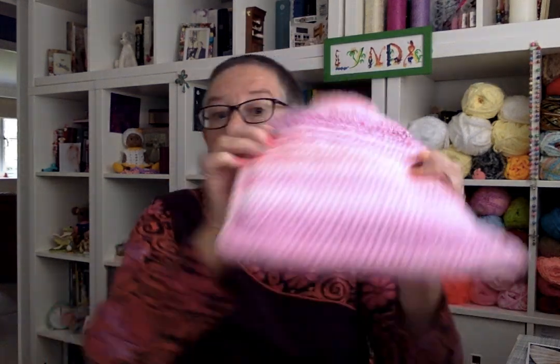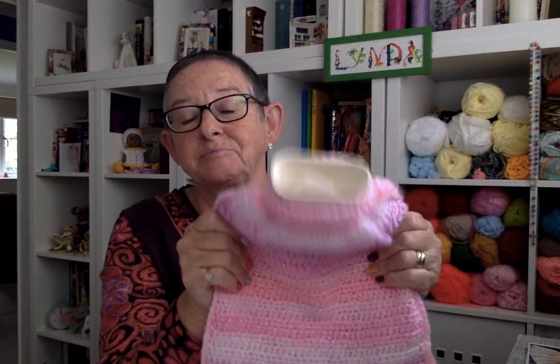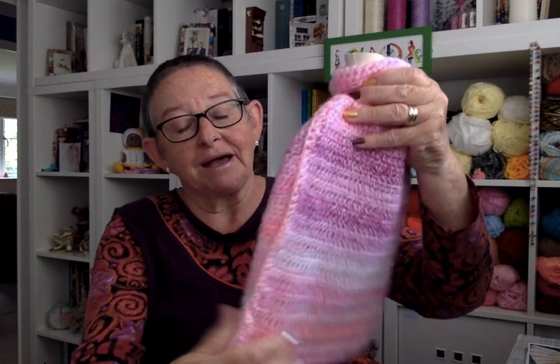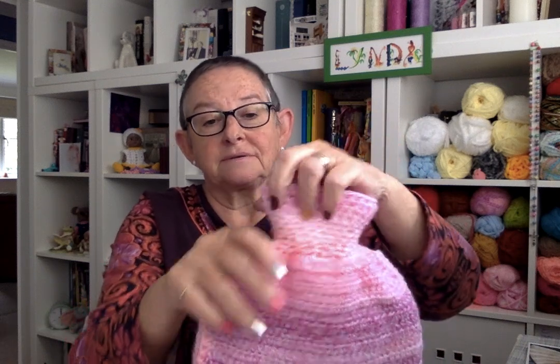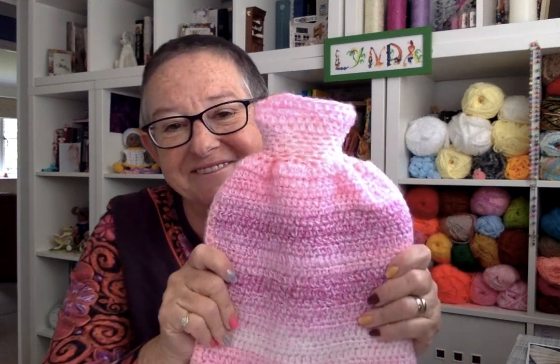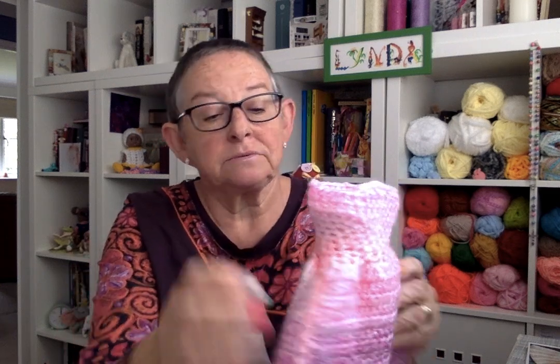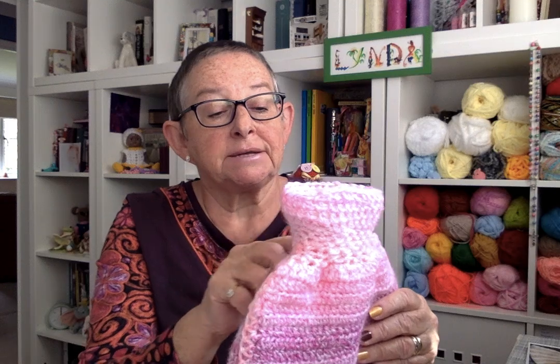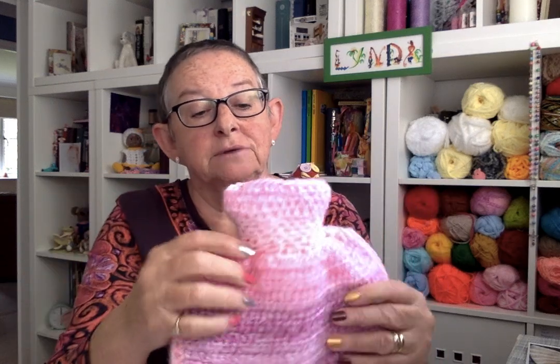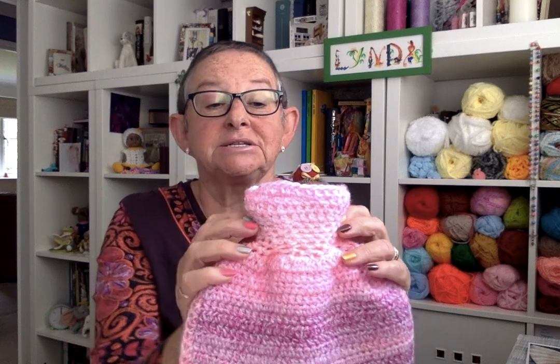Plan B had to come into action. I thought, okay, I'll do another one but in double knit. So I did this one — yes, this has the bottle in it. It's just up and down, and once I'd sewn the main bit together I was picking up and going round, decreasing to bring it in, then increasing to get it back out.